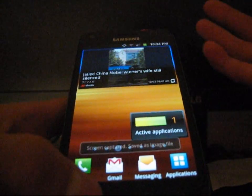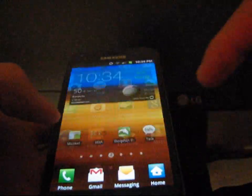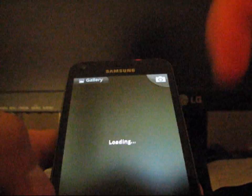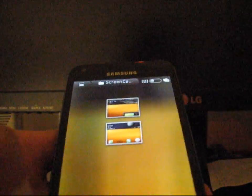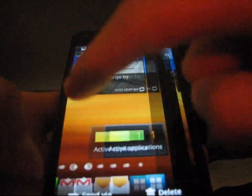So home button and power button at the same time, and let go. There you go — it takes a screen capture and saved as image file. So now when I go to gallery, go to screen capture, and there are my two images right there — those are my two screenshots.